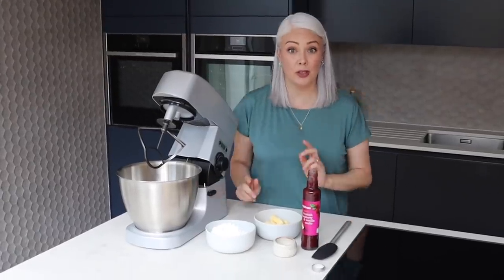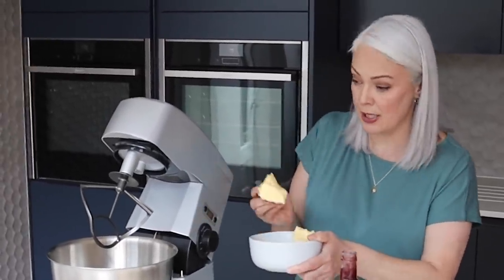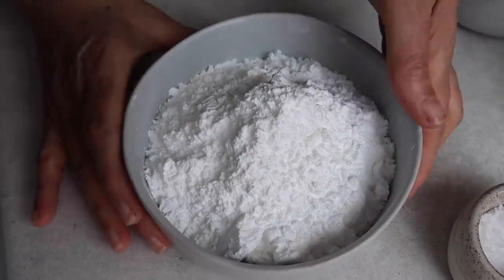Now I'm going to sandwich the macarons together with a traditional buttercream, so I've got some softened butter here. If you wanted to make a dairy-free version you could use a dairy-free spread, or a completely different filling like a chocolate ganache. In that goes, and of course macarons are naturally gluten-free as well. Now for some icing sugar — tip that in — and I'm going to beat this till it's really nice and creamy.